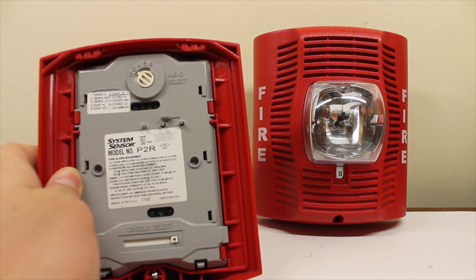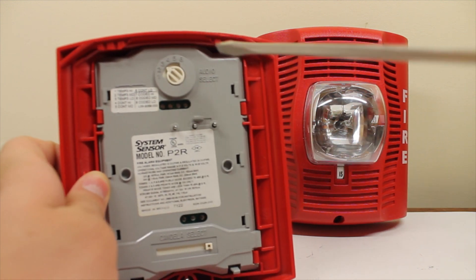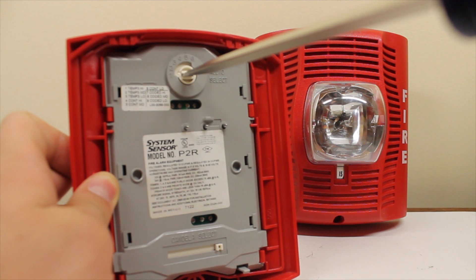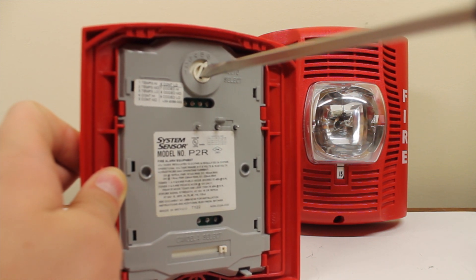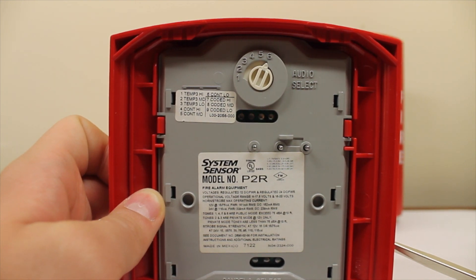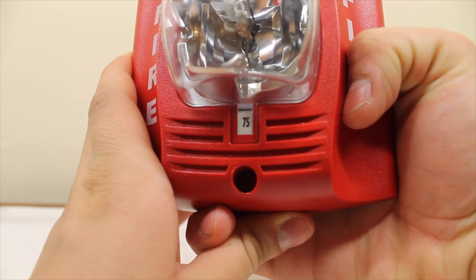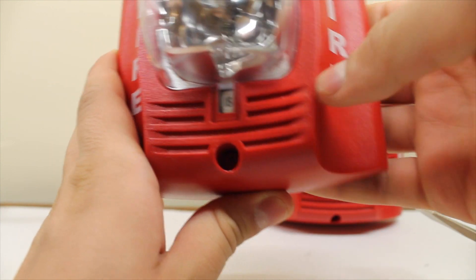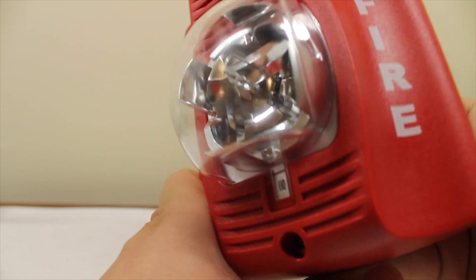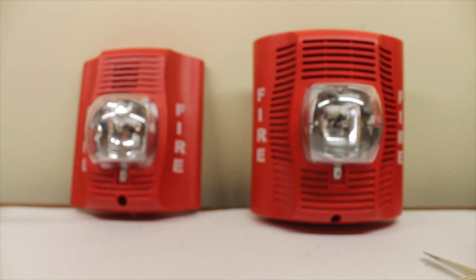This white knob you see here is your audio selection setting. You've got a little chart here. One is temporal high volume, which is all the way over here. It's on temporal high. If I wanted to make it continuous low volume, I flip it all the way over there — that's six. And over here is your candela selection. Flipping the lever — 15 candela. It's on 115 now, rather. It's a little bit of a challenge to do this on camera.